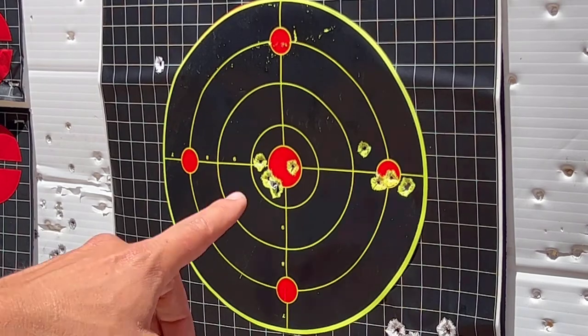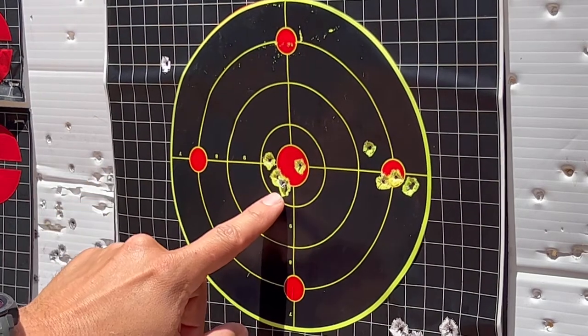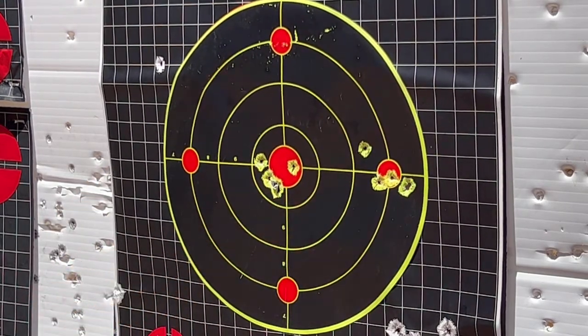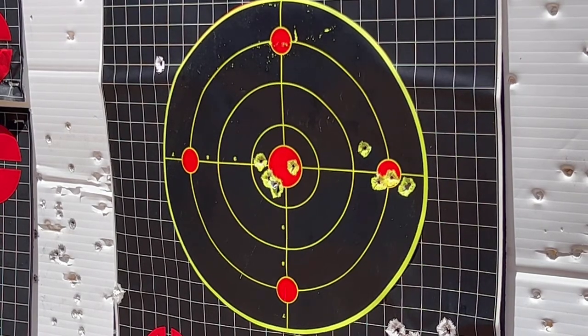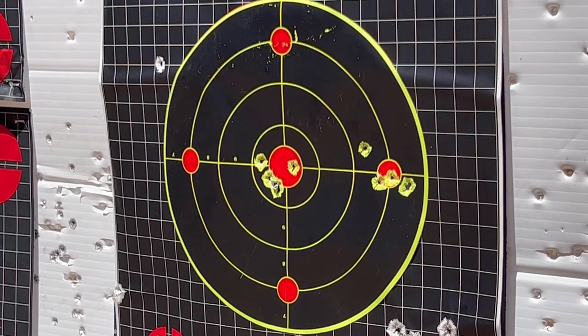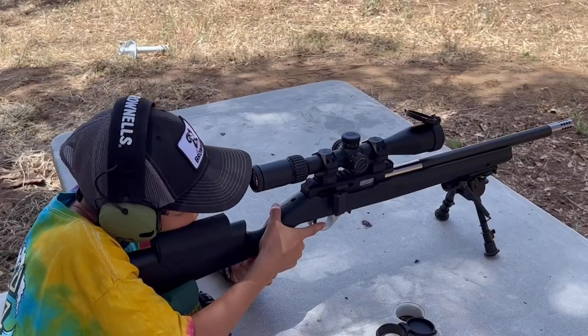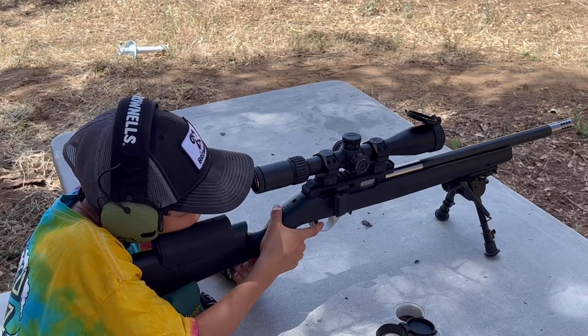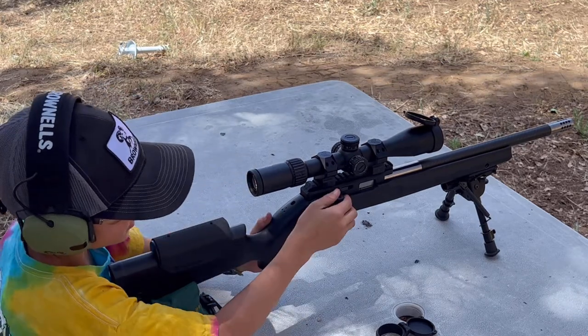If you don't count this flyer over here, it looks like it's about a one-inch group at 50 yards with Aguila 40 grain bulk ammo. I'm going to let him keep shooting — I'm going to move away from the target and get some videos of him shooting it and see what more accuracy we can get out of this.